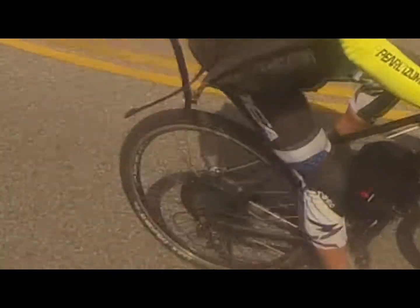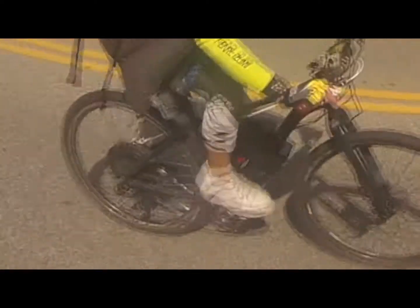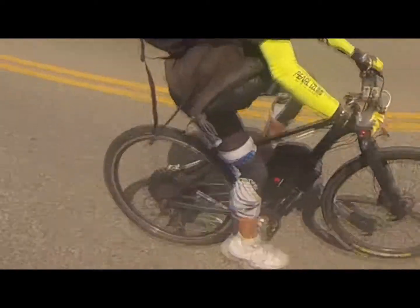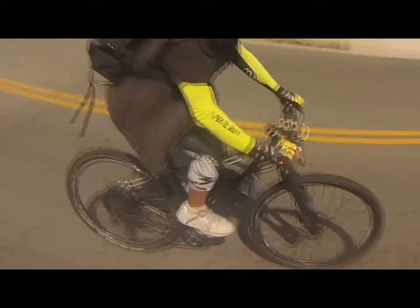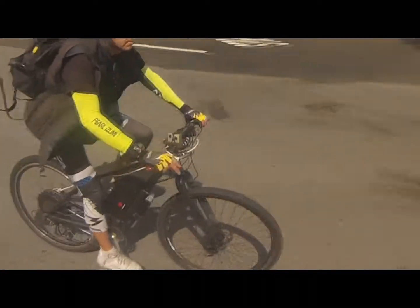This is my Giant Talon 29er hardtail bike — a great bike even without the conversion kit. I recently added a conversion kit with a 1200 watt rear motor and a 48 volt, 17.5 amp hour battery.